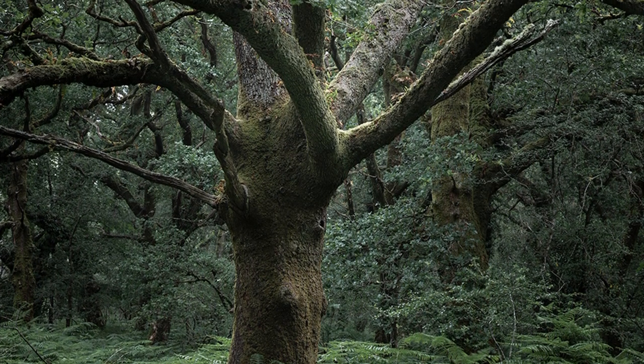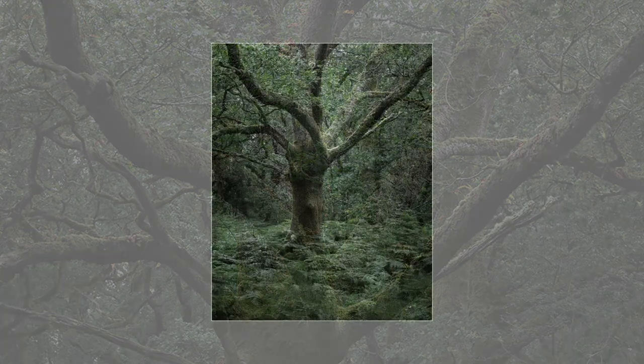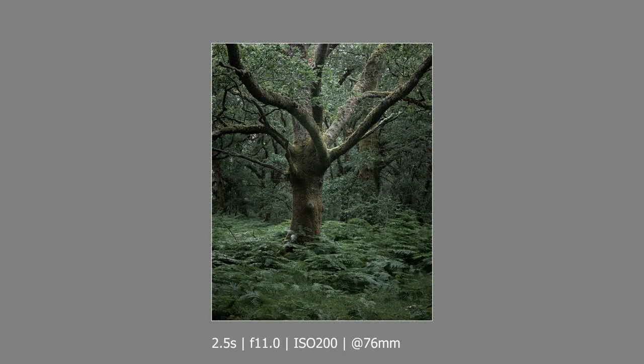Sometimes pictures grow on you the more you look at them. I had to do a fair amount of work to get the tree to stand out from its surroundings, but I'm pleased it looks natural despite all the tweaks. I wish I'd tried a polariser at the time — the reflected light on the leaves is a little distracting. I wouldn't have removed it all, just calmed it down a bit, but it does add some life to the photograph.